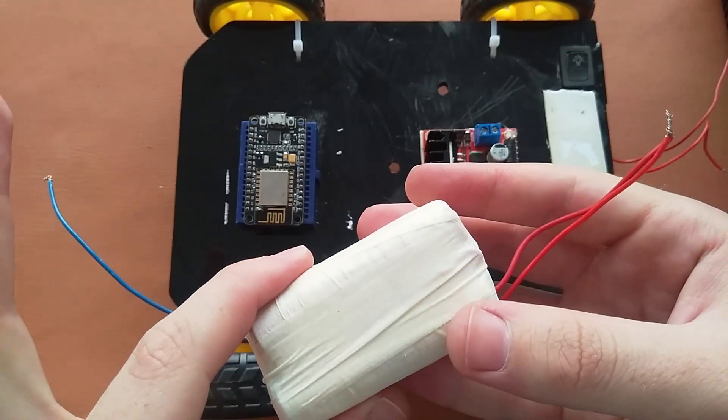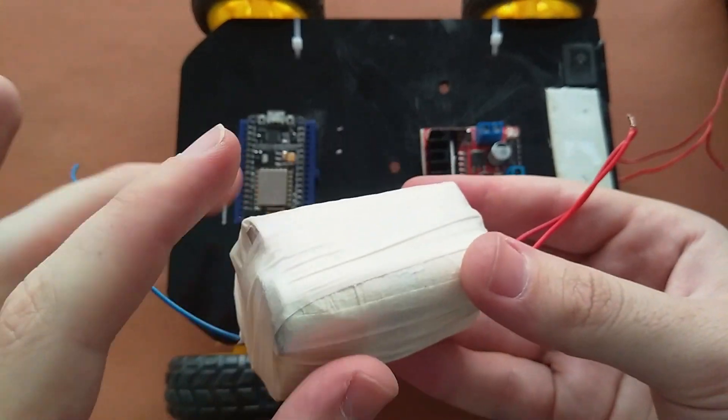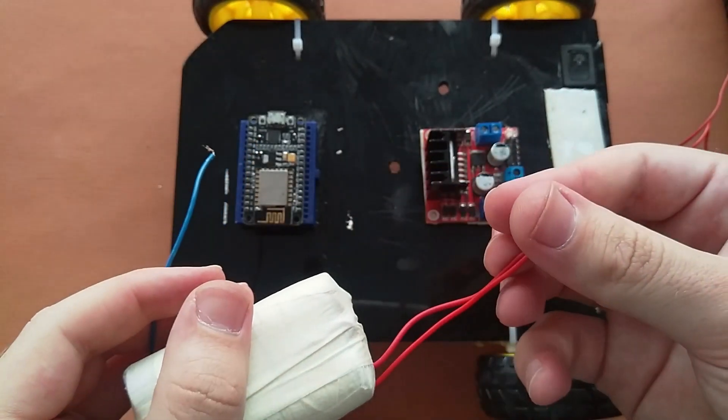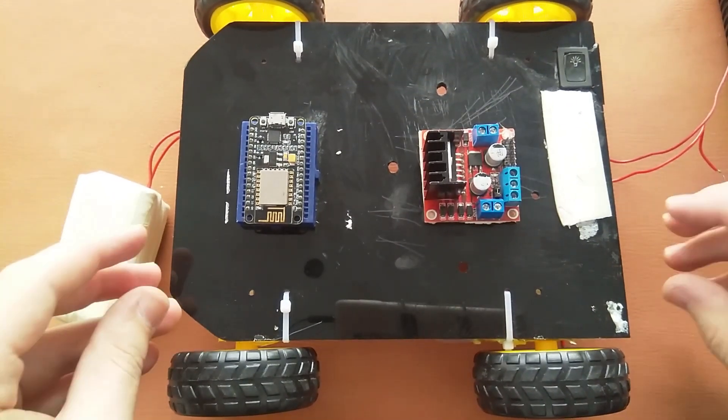I have connected 2 batteries in series — so these 2 and these 2 are in series, and all 4 are in parallel. So now let's talk about the connections.